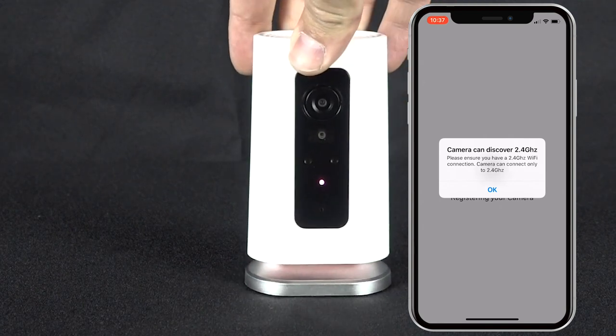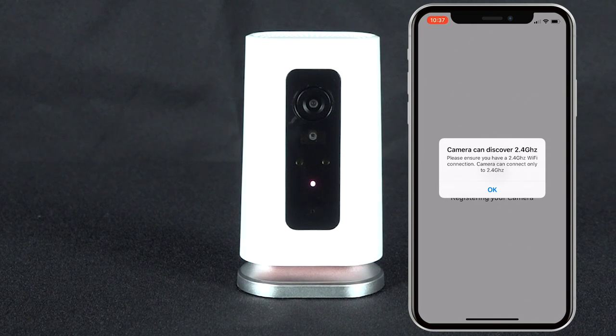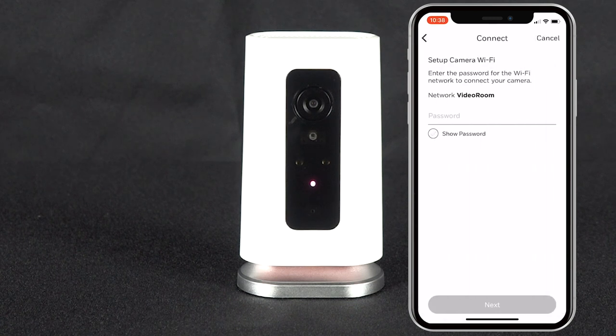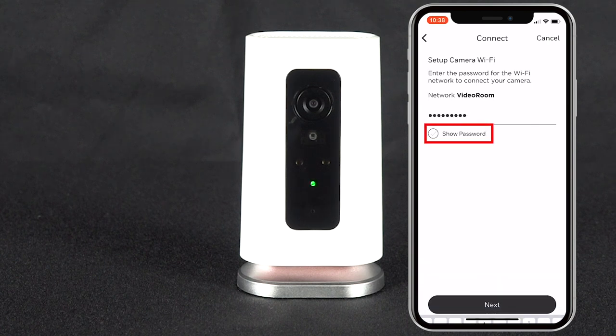The next step is to connect your camera to your Wi-Fi network. The Lyric C1 camera can discover and connect to 2.4 GHz networks. Select your network from the list that populates. You will then be prompted to enter your network's password. You can always select Show Password to ensure nothing was mistyped. After entering your password, press Next.